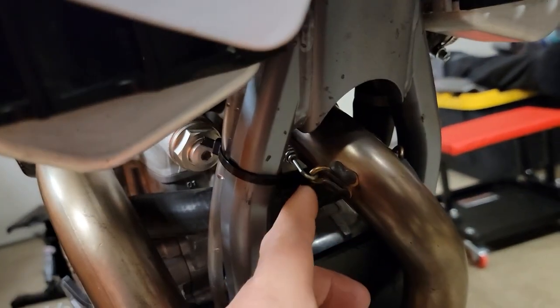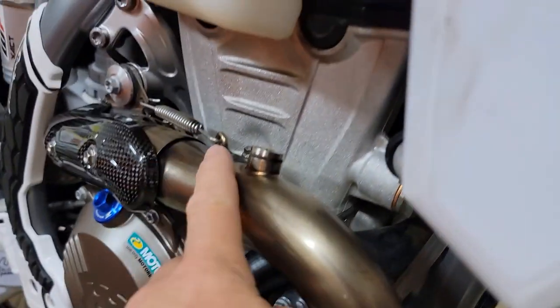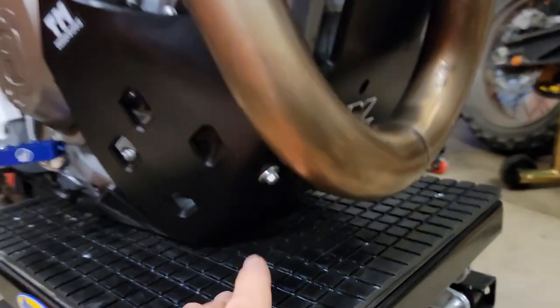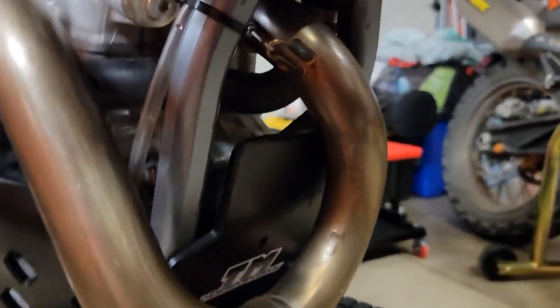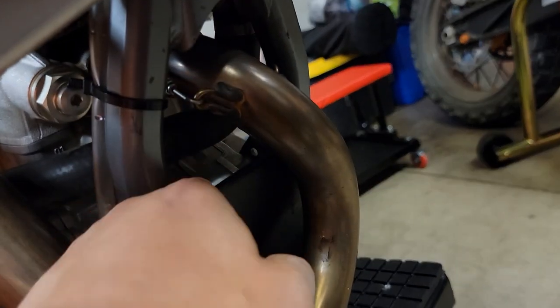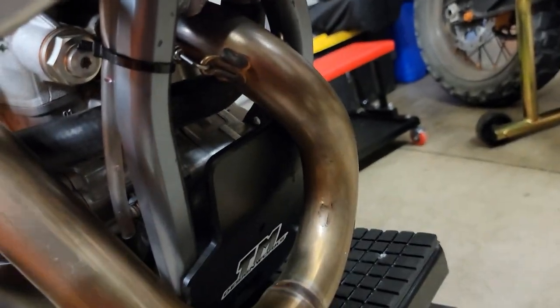You just have to take your header off — take off this spring, this spring, this spring — and this header tube pulls straight out. Then I did have to take off the two bolts for my skid plate, just right here and the other one. Then this pulls forward enough to where that canister drops down and out, and then you just put the new one back up in there. Now here's the cool part — this might be one of my favorite upgrades.